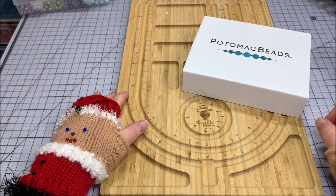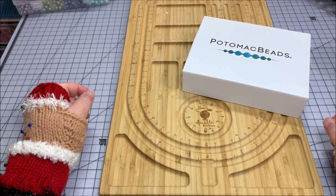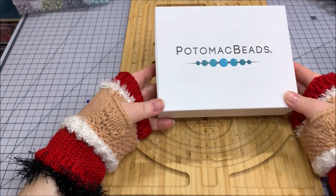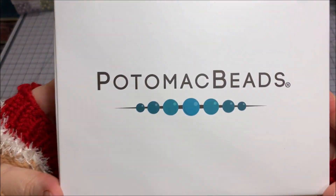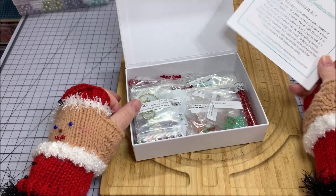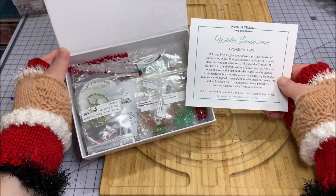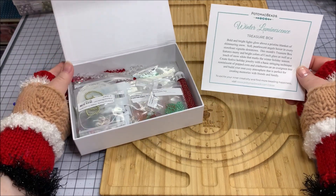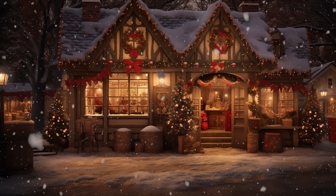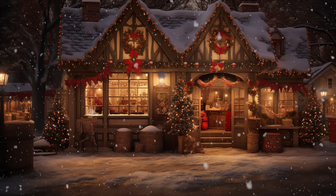Hello Sparkle Squad, this is Monica and it is December 2023. I have another Potomac Beads Best Bead Box Treasure Edition. Oh, merry Christmas y'all! This thing is plump full. Look at that — this is 'Winter Luminescence: Bold and Bright.' Lights glow above a pristine blanket of shimmering snow.